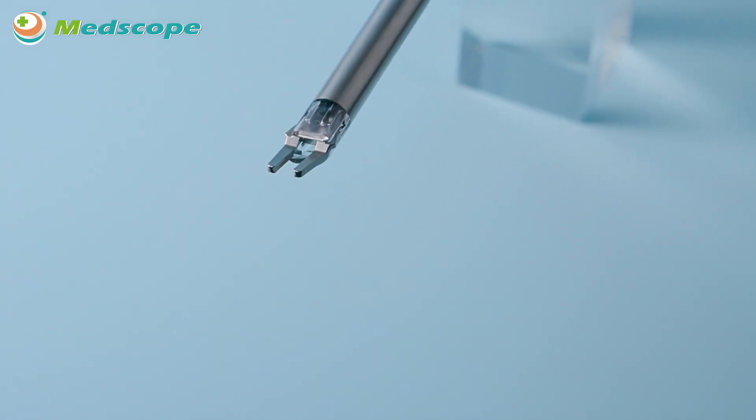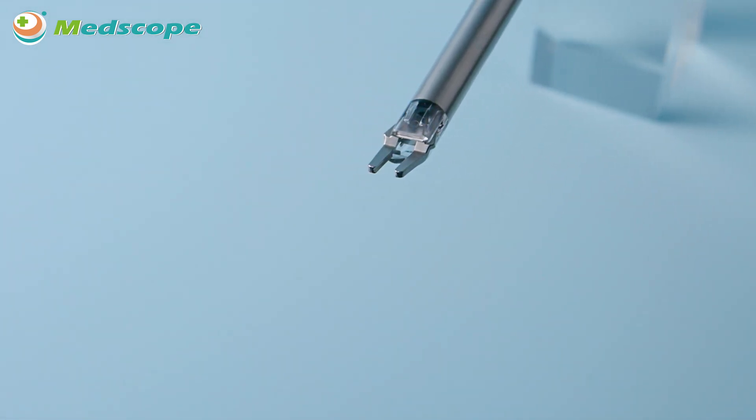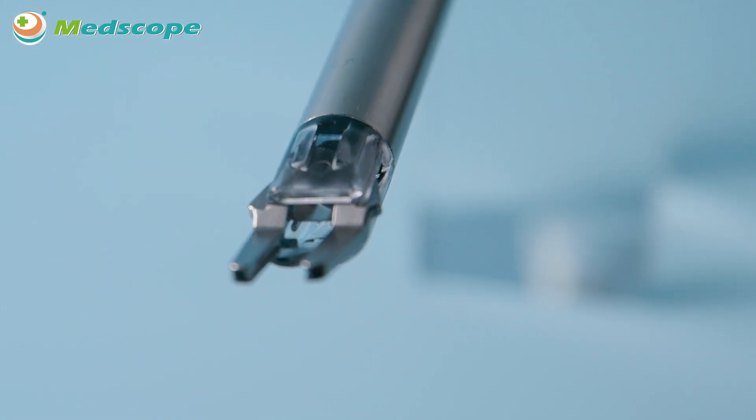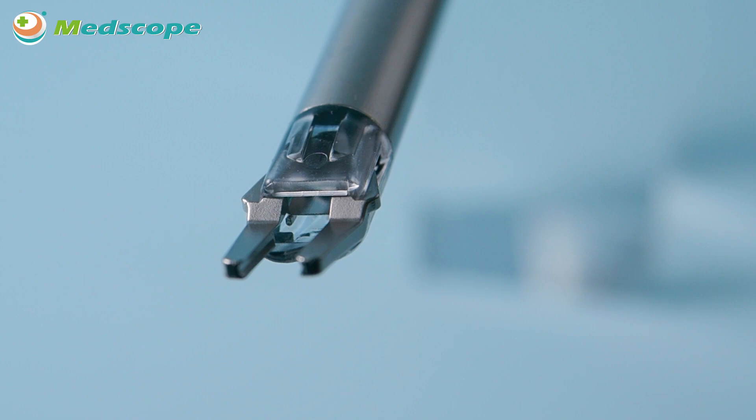Advantage 3: Optimized Clip Closure Design. Our special jaw design and clip loading system effectively stabilize the clip during operation and minimizes the possibility of scissored or twisted clip.